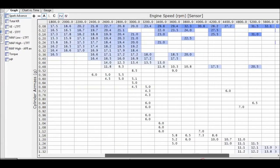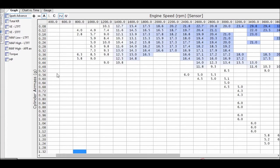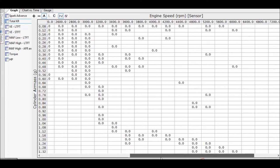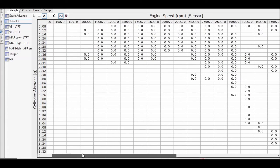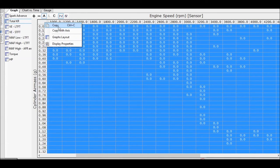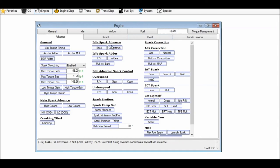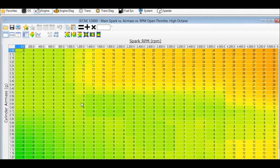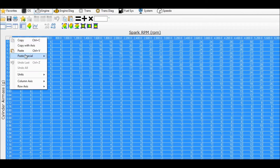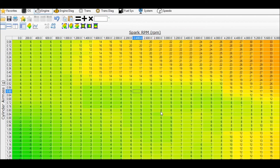Now we are looking at a logged table — a logged histogram — and we're looking at total spark advance, not retard. We'll switch over to total knock retard. You can see these are populated with zeros because zero knock retard was applied to the engine. You can see how it's gathering the data. What you can do is copy this whole table, because it's scaled exactly the same as a calibration table. Open that up, go to your high octane table, select everything, and apply it — it will subtract knock retard from the corresponding cells automatically. Just save it and you're off.